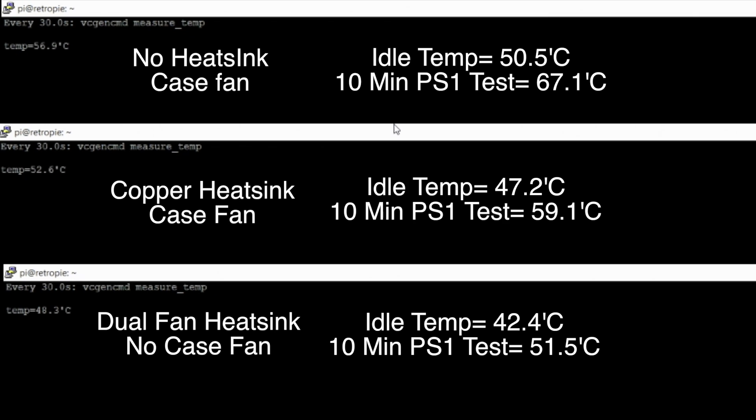Moving on to the thermal test — the way I tested this was to run Tekken 3 in the PS1 emulator for 10 minutes. I was in training mode, same character, same everything for each test. I started Tekken 3 and then started recording the temperature every 30 seconds for 10 minutes. I'm showing you the idle temp and the max temp at the end of 10 minutes. None of these actually reached the thermal throttle threshold of 82 degrees Celsius, but eventually they would.